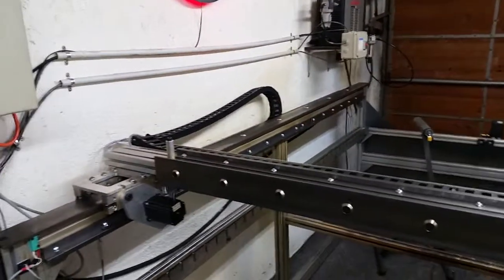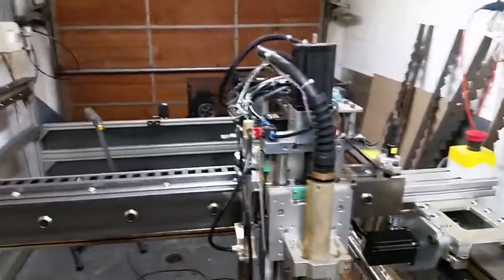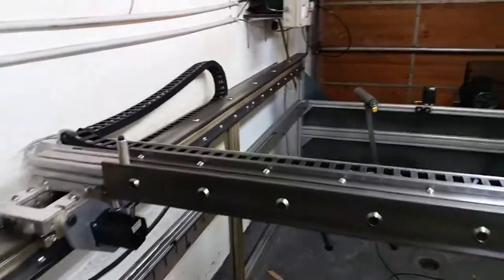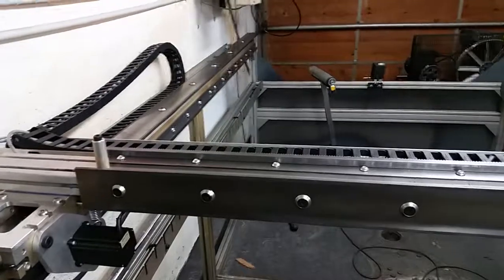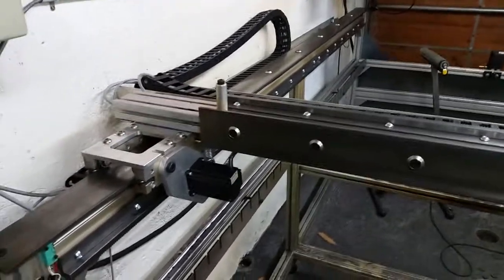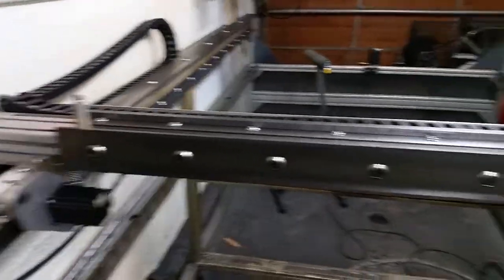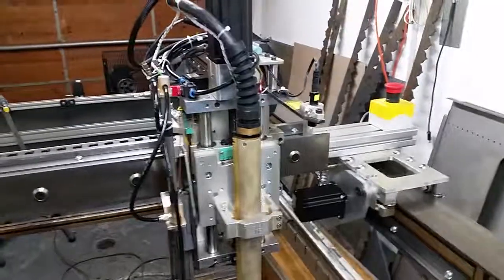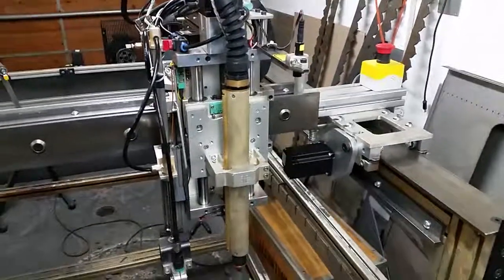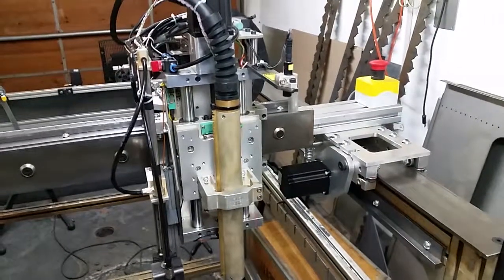I'm pretty happy with it. If you're interested in building a gantry of this size and length, I would definitely recommend going with the Rack and Pinion over the Omega Drive because you get a little bit of backlash over the long distances. But with this, it seems to be running awesome. I'll post some other videos once I get the router on there and I'm able to engrave some stuff.